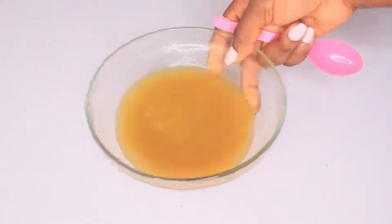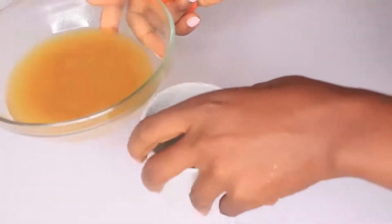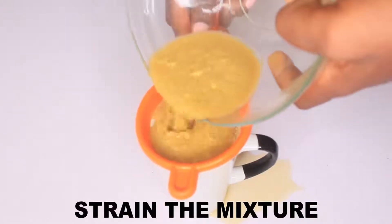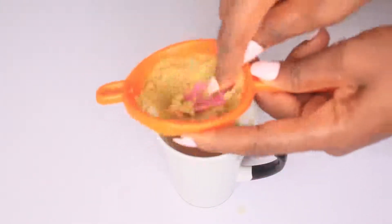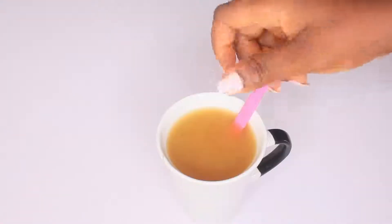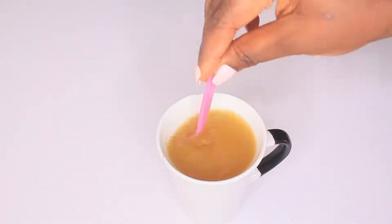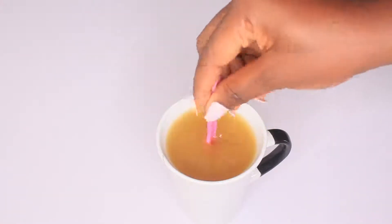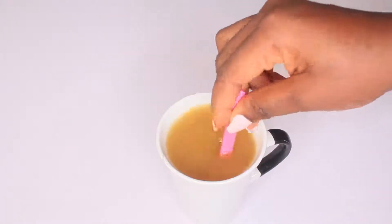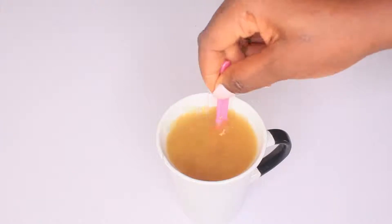After mixing everything up and well combined, allow this to sit for five minutes, then go ahead and strain out the solids — we just need the tea. So it's five minutes now, go ahead and strain it out. Here you have it, guys — the tea is ready! Constant intake of this is going to completely eliminate bad breath and help reduce the aging process of your skin. You'll look younger than your age and your skin is going to be very radiant and beautiful — you'll see that natural glow on your skin.